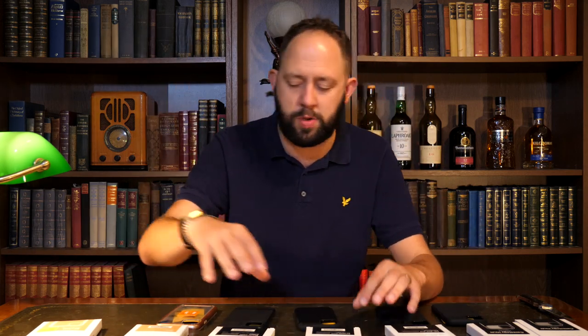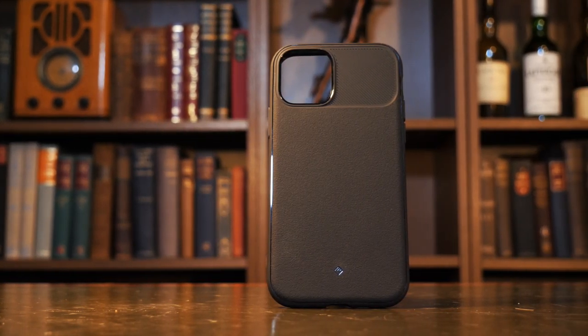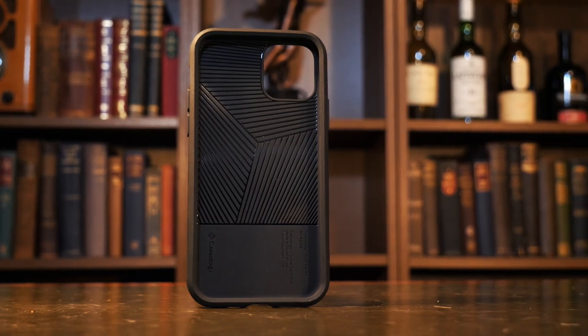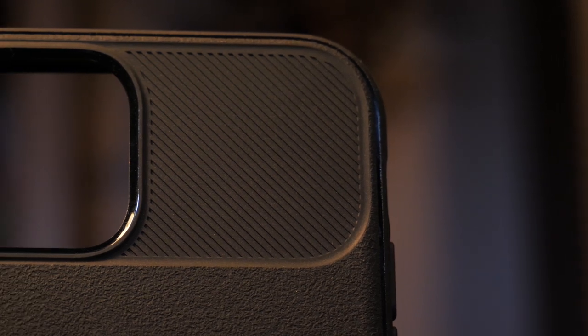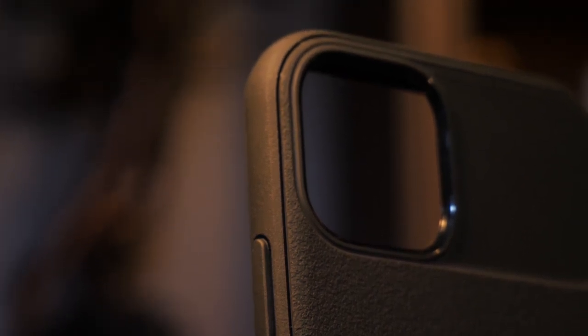First up we have the Vault. Caseology say it's 'accented with intricate yet subtle design for polished protection that prevents scratches and receives compliments.' That's pretty much bang on as it's receiving plenty of compliments from me. At the moment this comes in black or red depending on which phone you have, but for the current iPhone 11 lineup it only comes in black at the time of this review.